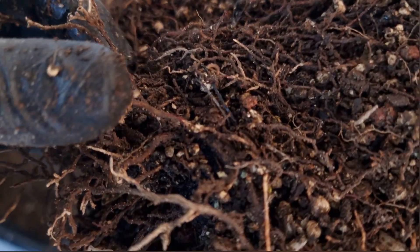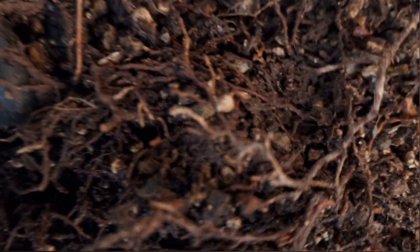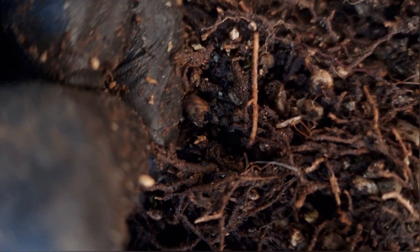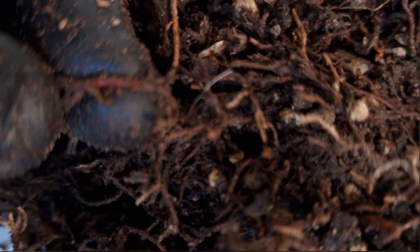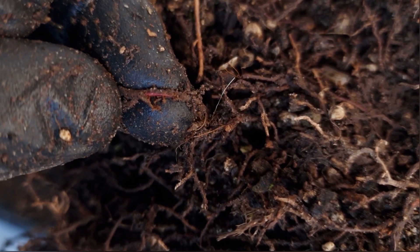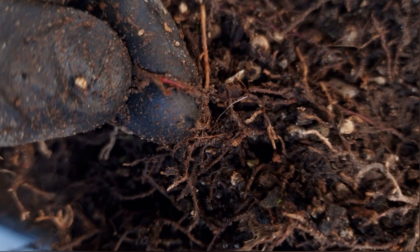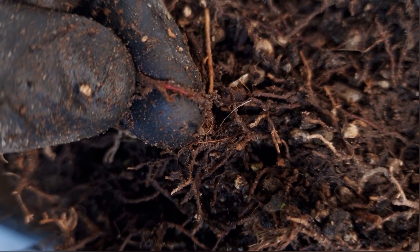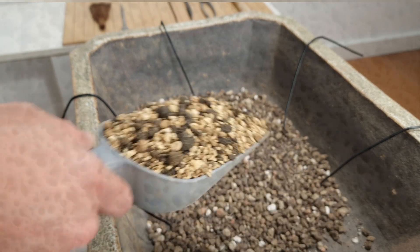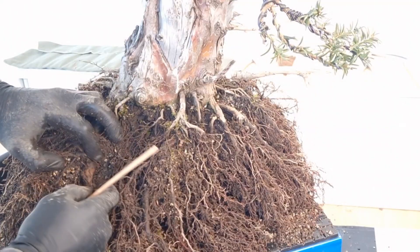You identify dead roots by their dark color, and if you open them up they're mushy inside and hold a lot of moisture. Let's take a look at how a healthy root normally looks. This one has a lovely red color — Taxus baccata roots are red — it has a lively color inside, it's not filled with water, it's not mushy, it's strong. That's why bonsai soil is different: open, well-draining, full of oxygen pathways. This is what keeps roots healthy and strong.